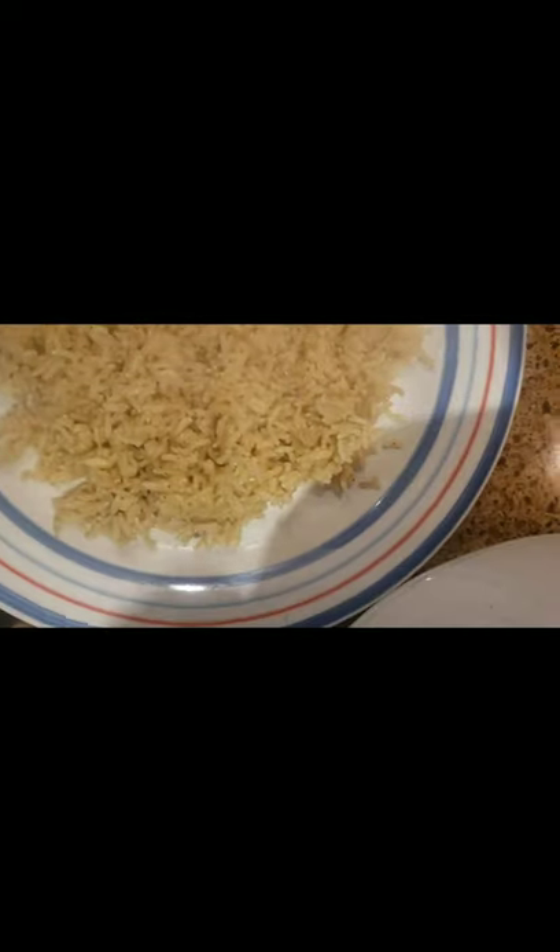Now we make our final plate. Start with some of this cooked brown rice — put your rice down and make a little hole in the middle. Rice is important — especially that brown rice, get your wheat in there. Next, go to your veggies since they're done, and put them right on the plate. Push everything down and layer it up.